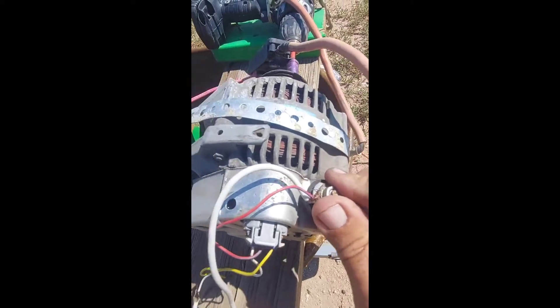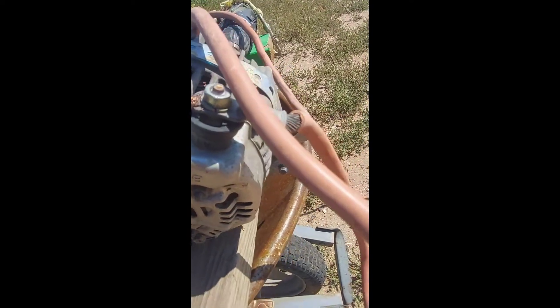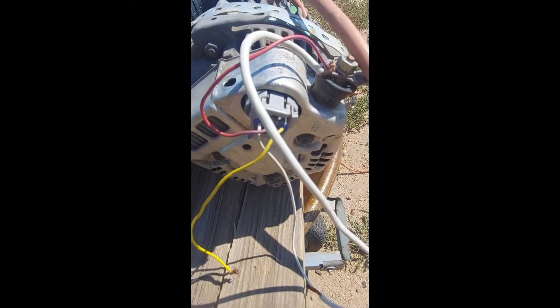So to summarize: positive wire from here over to positive on the battery, negative from the chassis of the alternator to negative on the battery. Of the three wires from the plug: the red one goes to positive, the white one goes to positive with a switch in between and to the charge light, and the yellow wire connects back to the charge light. All alternators are probably different — this is just a Toyota one and I had to play with the wires to figure out which was which.